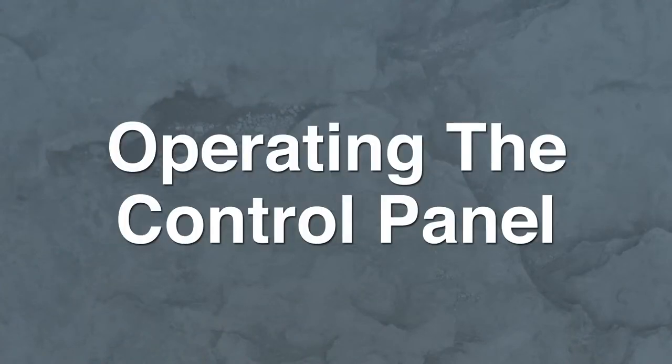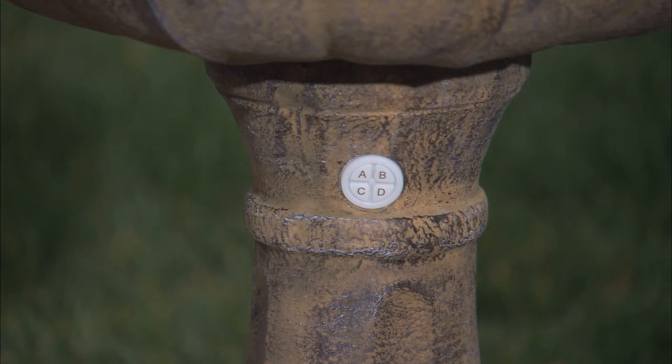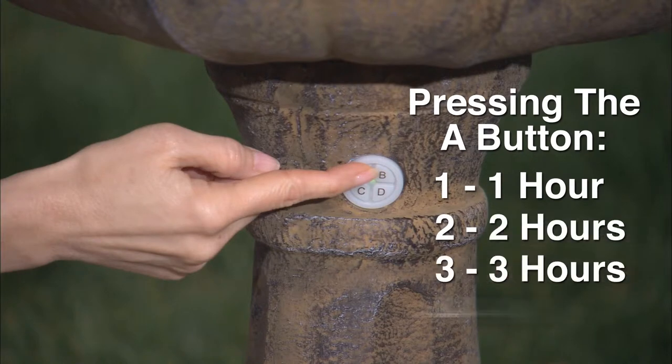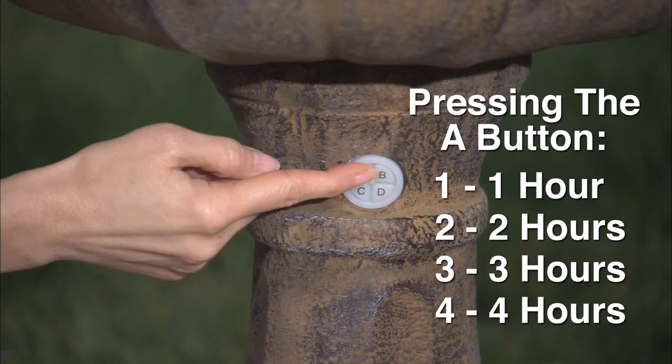Next, we will take a look at operating the control panel. You will notice the control panel located on the fountain base has an A, B, C, and D button. By pressing the A button 1, 2, 3, or 4 times, you will be able to set the fountain to automatically run for 1 hour, 2 hours, 3 hours, or 4 hours with automatic shutoff.